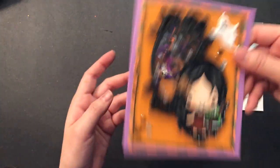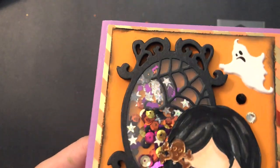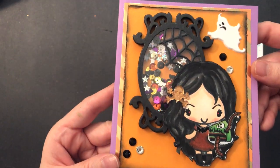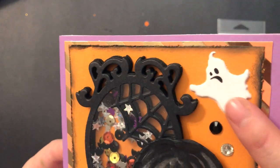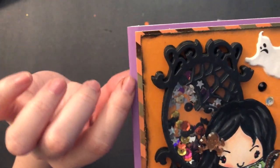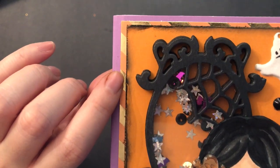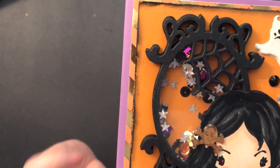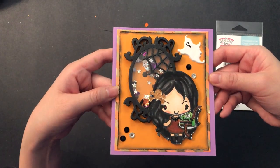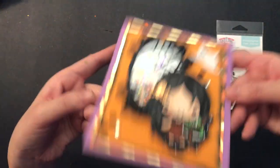I made a shaker card and used this die here that I had in my stash — it's this beautiful spiderweb frame. I just cut it out a few times out of foam to pop it up. And then I had this sticker here of this ghost by Stickle that I got from Michael's. Of course I added some bling. I layered the card a couple of times — the card base is purple, then I have this gold and orange diagonal stripe paper as the first layer. And then on top I have this orange paper that I distressed with Tim Holtz Distress Ink. I absolutely love the way this has turned out.